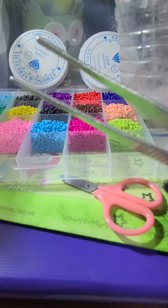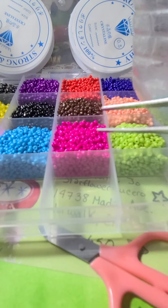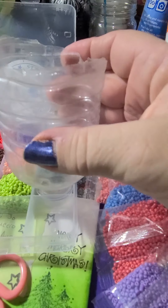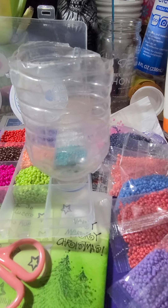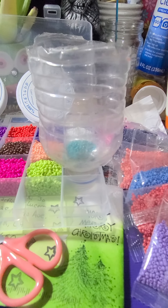I found this very handy because sometimes the beads would fall into the other tray and I just carefully pick them out. So I'm using my handy dandy funnel which just sits right here. Then I cut open a bag and pour it in.